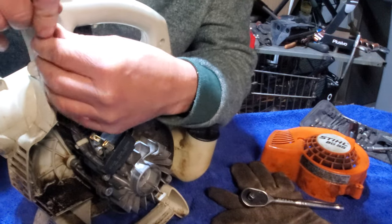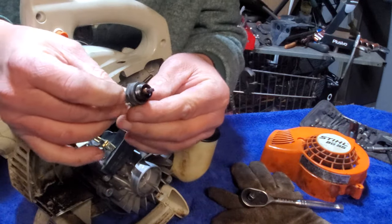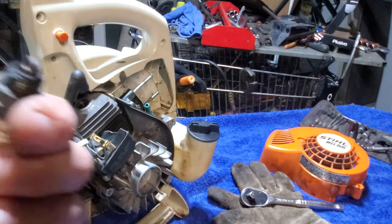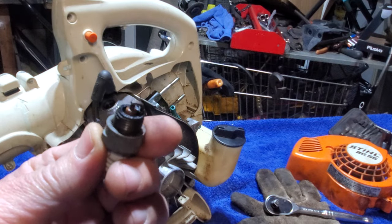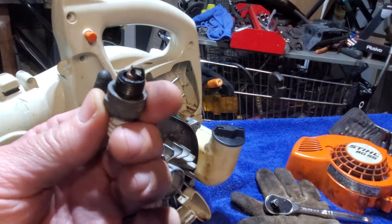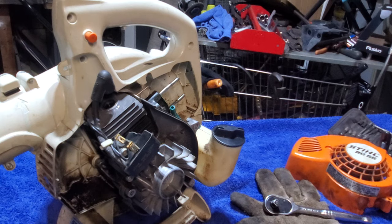Get this sucker out of here, get some spins on it. Yeah, this thing was running okay but man, that plug has seen better days. It's not terrible — it's kind of wet. You can see that. So okay, that plug's out now.